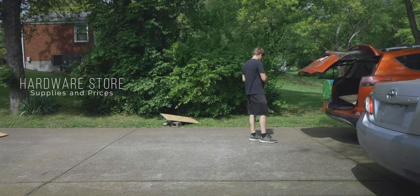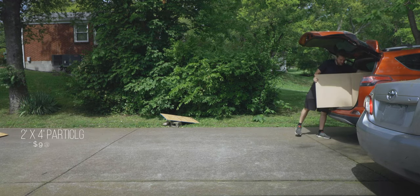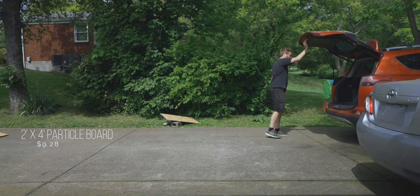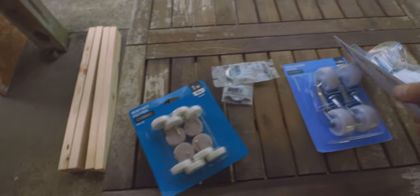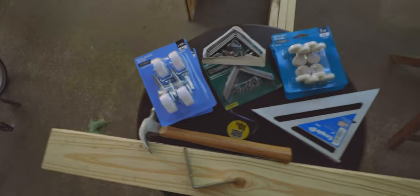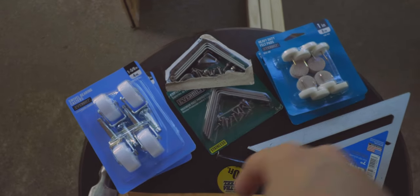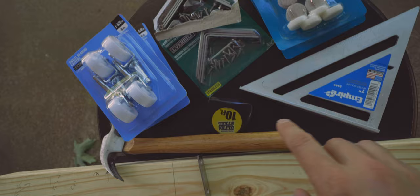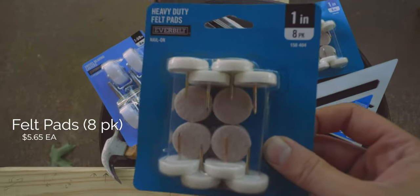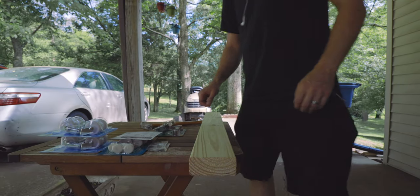I ran over to the hardware store to pick up some supplies. I got some two-by-fours, three-foot studs, and some two-by-four particle board sheets. Some of the other things you're going to need are felt pads and casters — those are optional, you can pick or choose or use both. I got the Everbuilt casters and the Everbuilt stainless steel corner braces, which are super useful — I use these things for everything in my studio. Then I got the felt pads, which are optional if you don't want to use the casters, so the feet can slide around on the floor. Now I'm going to measure this to the size that I think is going to be best for holding up my panels.